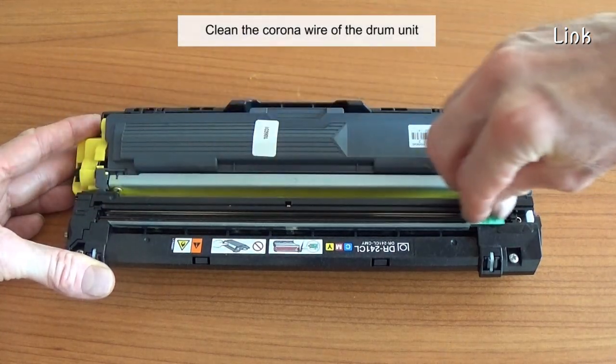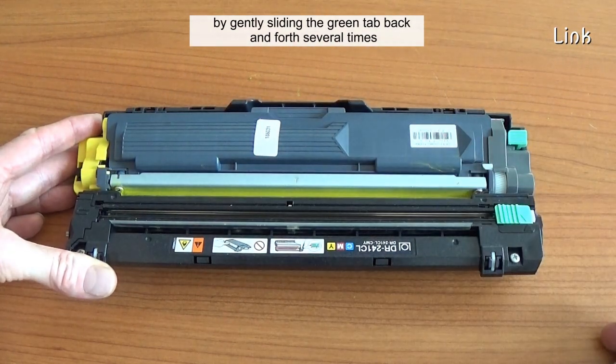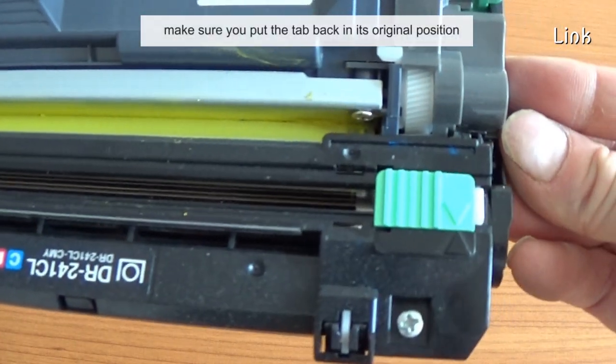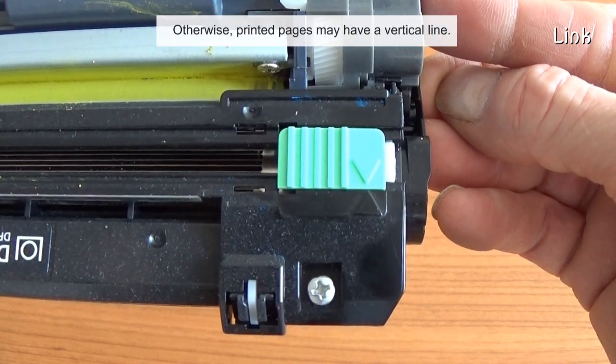Clean the corona wire of the drum unit by gently sliding the green tab back and forth several times. Make sure you put the tab back in its original position. Otherwise, printed pages may have a vertical line.